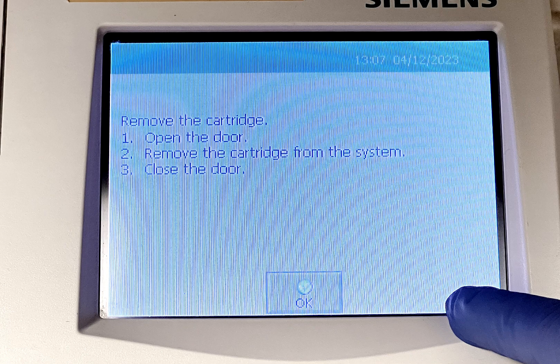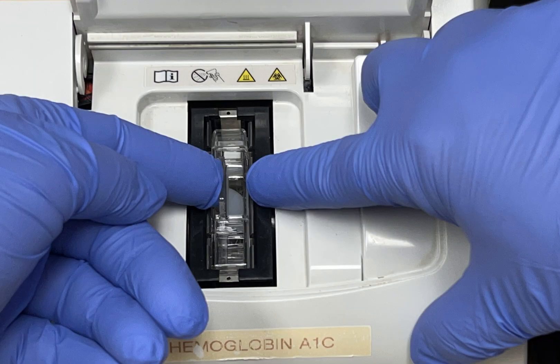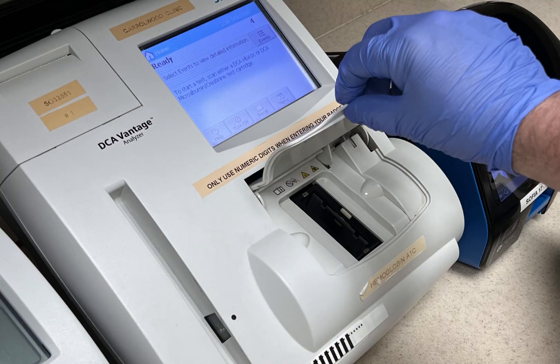The meter will instruct you to remove the cartridge. To remove the cartridge, open the meter door, press down the white button, and at the same time push the tab to the right and pull. Close the meter door and click OK.